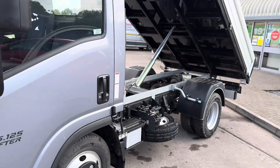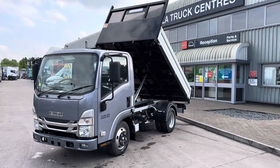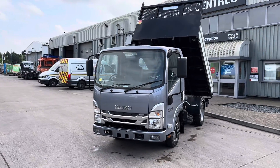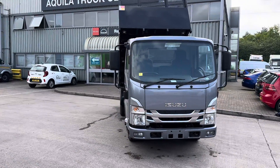Quite a nice little feature of ours — don't know whether everybody does it, however we do. We are Aquila Truck Centres. We have around seven sites across the Midlands. Main Isuzu dealer, main MAN dealer.